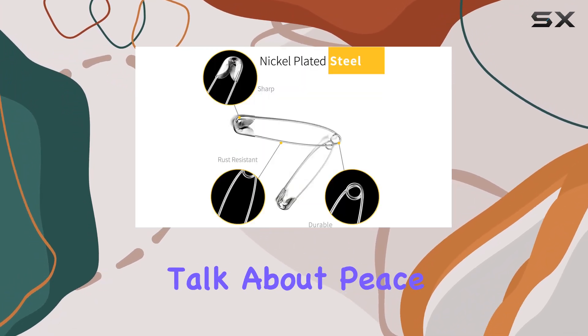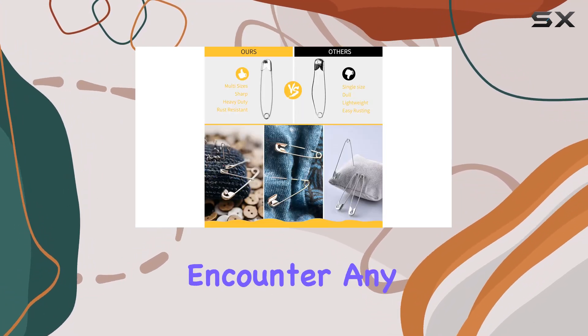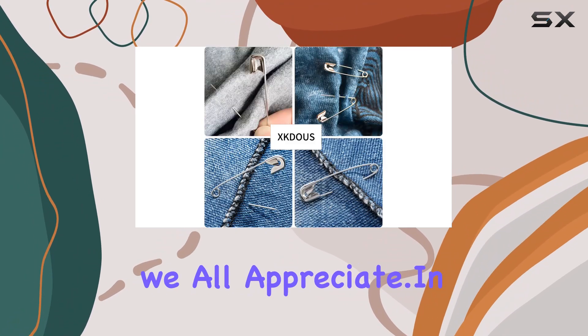And let's talk about peace of mind. XKDU US is confident in the quality of their product, and if you ever encounter any issues, they're ready to listen and make it right. That's the kind of customer service we all appreciate.